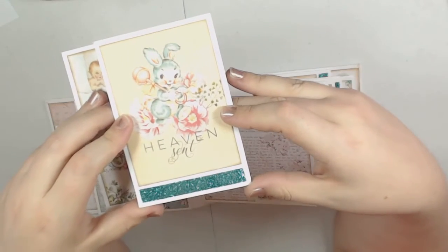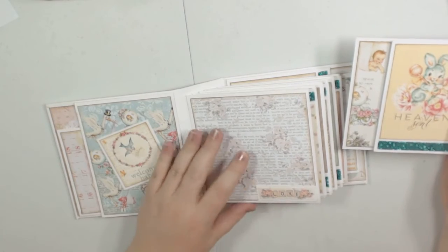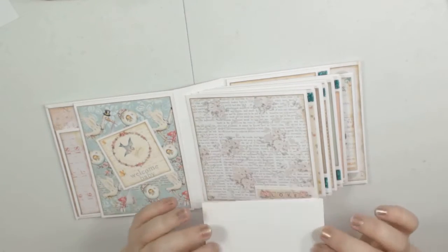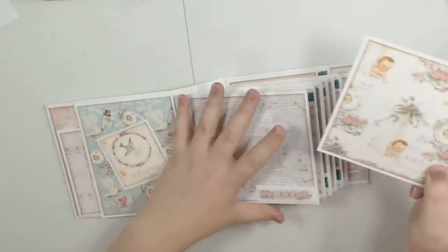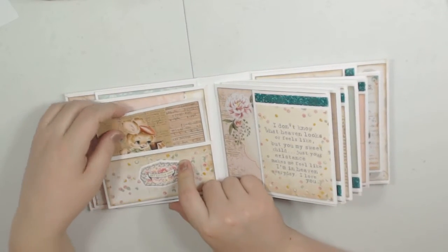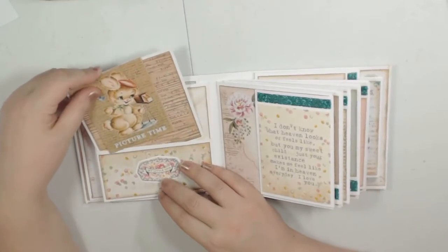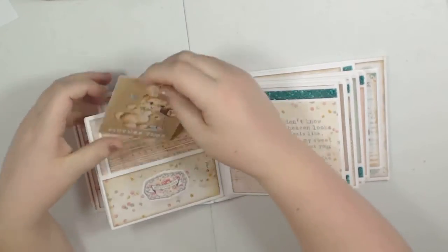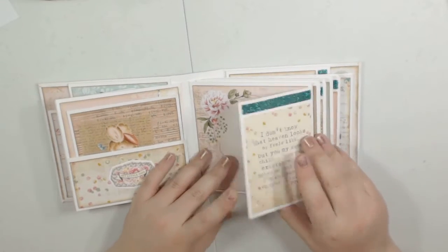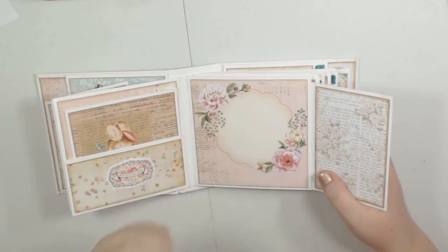I thought the greenish blue was just a perfect match for this little bunny. Right here is a little tuck spot — this is a sticker from the collection, and then here's my booklet. I only papered the booklets on the inside and on this flap, and left them plain on the back. There's a sticker from the collection, then a photo mat, and an extra cut-apart I had left, along with more of my little glitter. This pulls out and there's that paper right there.